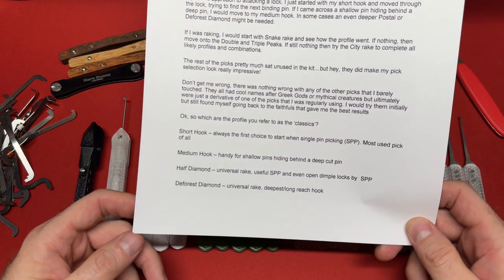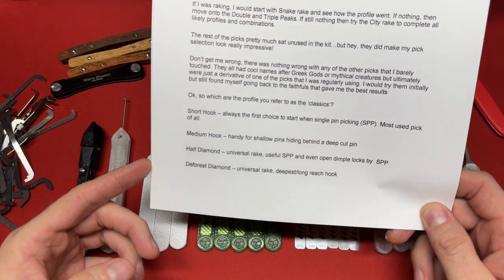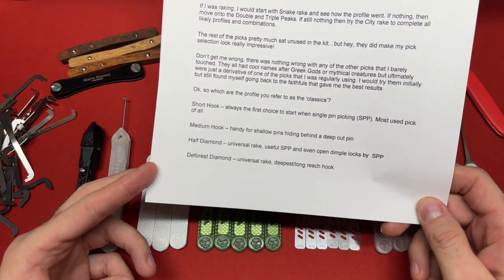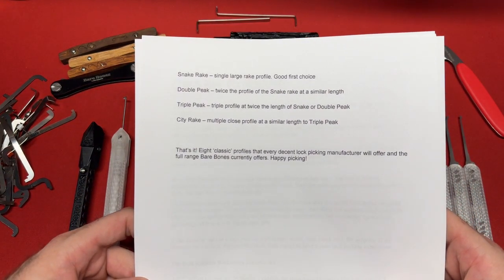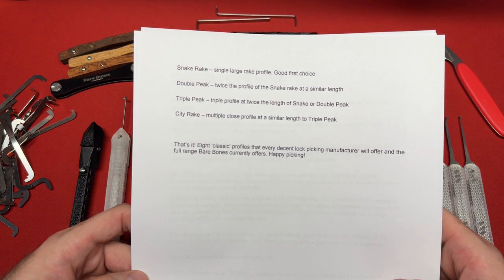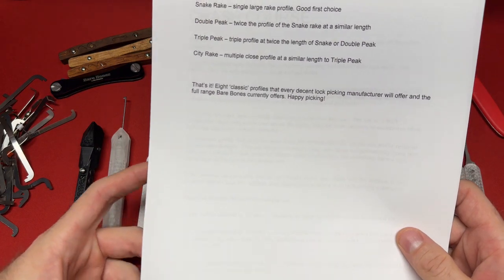The classic profiles he prefers are: the short hook — always the first choice for single pin picking and the most used pick of all; the medium hook — handy for shallow pins hiding behind a deep cut pin; the half diamond — a universal rake useful for SPP and even dimple locks; the DeForest diamond — a universal rake; the deepest long reach hook; the snake rake — a single large rake profile and good first choice; the double peak — twice the profile of the snake rake at a similar length; the triple peak — triple profile at twice the length; and the city rake — multiple close profiles at a similar length to the triple peak. That's eight classic profiles that every decent lock picking manufacturer will offer, and the full range that bare bones currently offers.